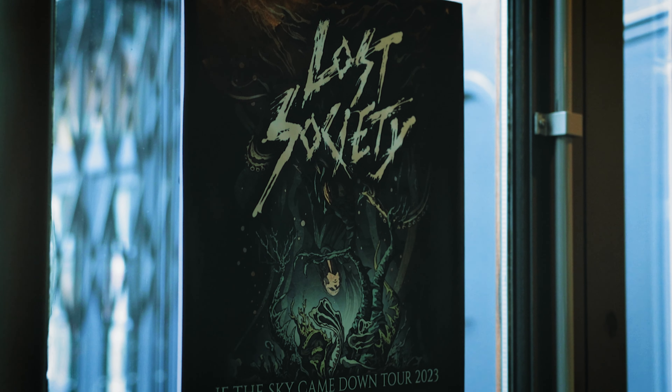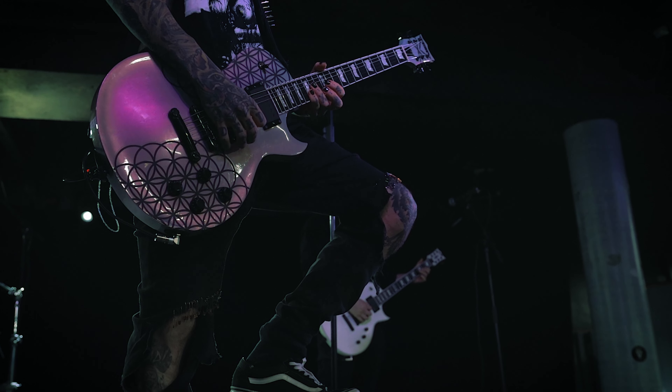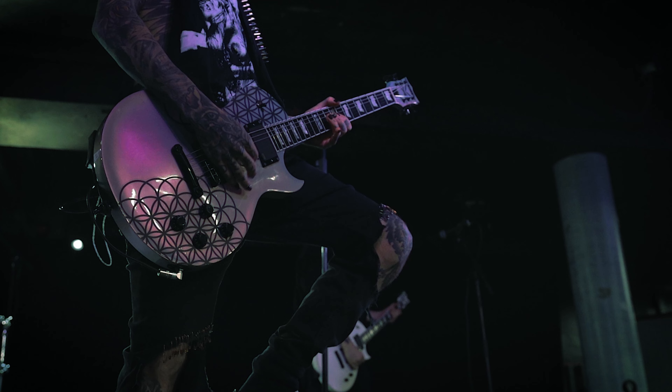I really hope to see you all somewhere down the line on the road. We are Lost Society, we have five records out. The newest one is called If The Sky Came Down. On this record, as on all the others, you're going to hear a lot of heavy riffing, a lot of solos, a lot of guitar metal. I really hope you enjoy it — see you somewhere.